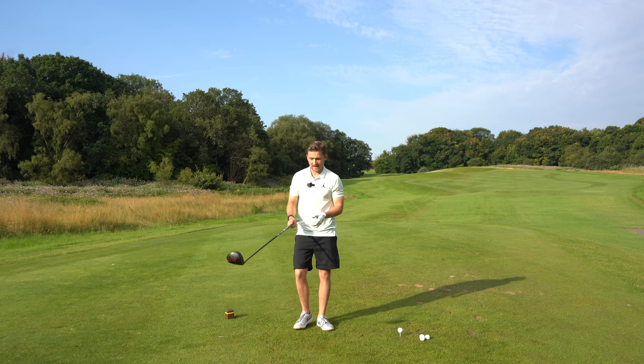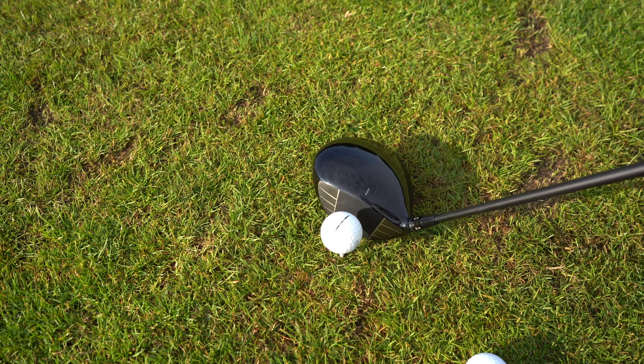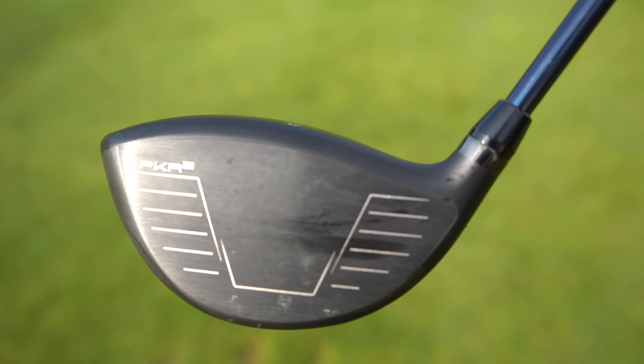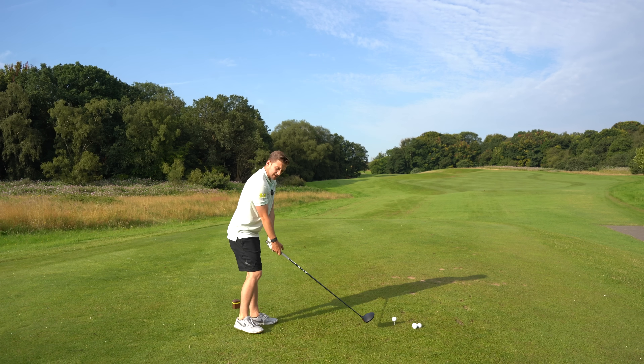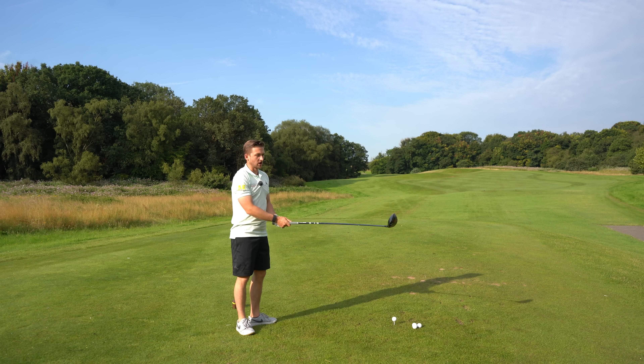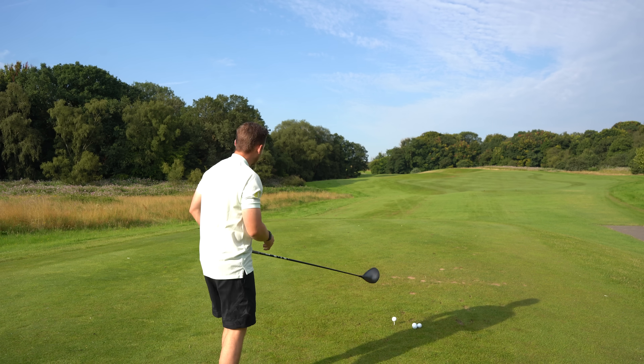Let's now dive into performance. We'll start with hitting one with the Wilson, then one with the GT, alternating. I'm not only looking at the numbers here but also how it performs on the course. Which one do you prefer the look of — Wilson or the new GT3? I think Titleist have done a great job, I'll be perfectly honest.